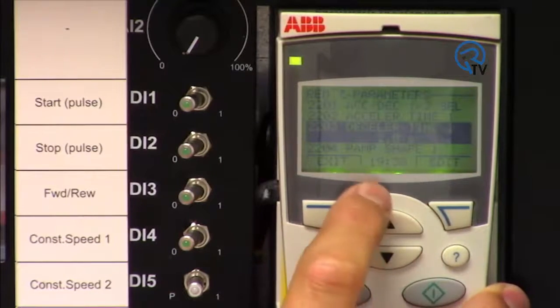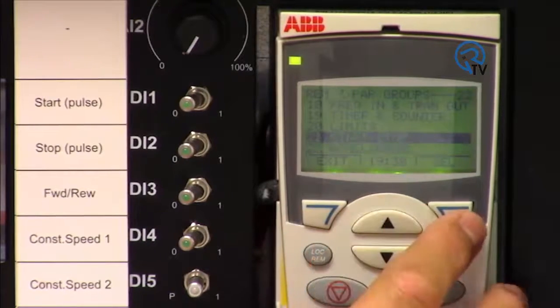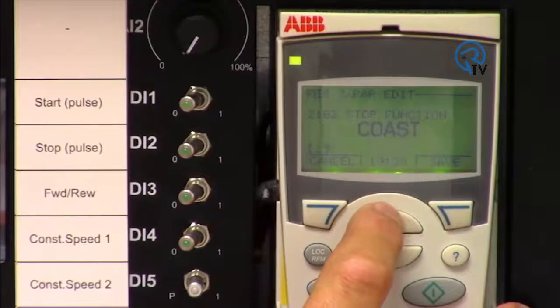Now we will change the stop mode from coast to ramp. Exit out and go to parameter Group 21. Change parameter 2102 from coast to ramp.